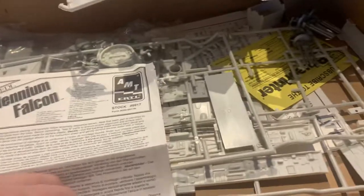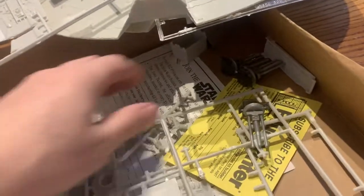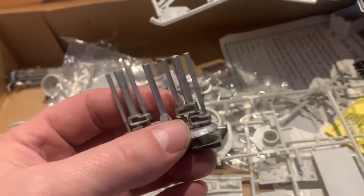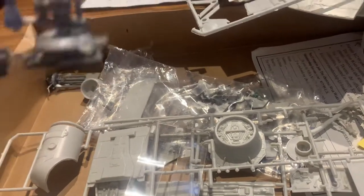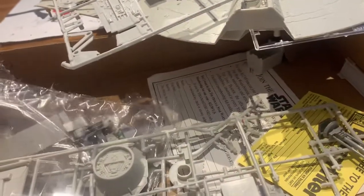Let's see — the old AMT instructions. Not sure if there's any decals at all on these things. Well, lucky it started — the landing pads. It's very interesting. So I'm going to have to sort this stuff out.